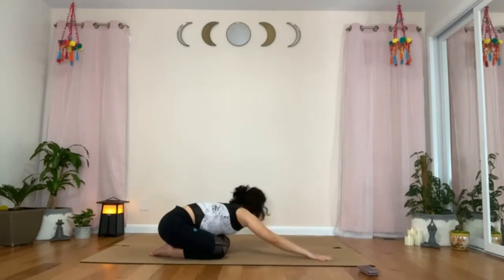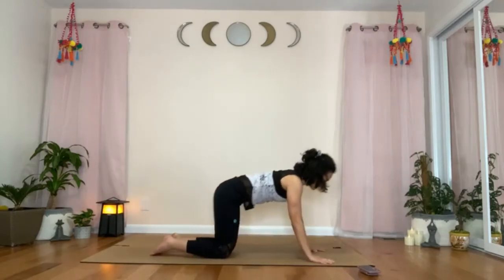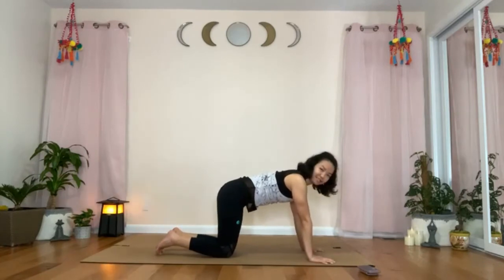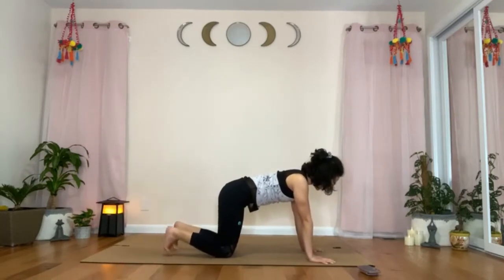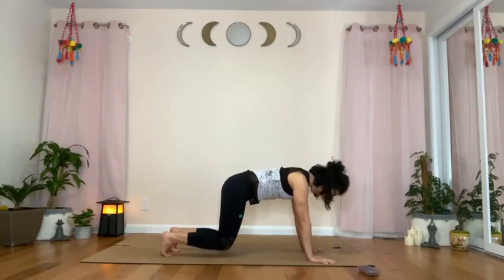Walk your hands back towards the center. Press your hands and lift your hips off your heels, coming back into all-fours. We'll try the knee hover again. Tuck your back toes. Head back, spine lifting up, ribs in, belly button towards the spine. Think of pulling everything in — hands towards the knees, knees towards the hands. As you exhale and hover the knees about one or two inches above the mat.